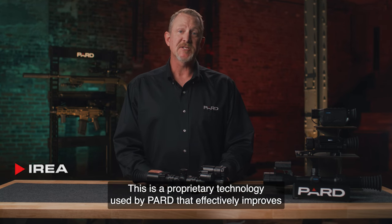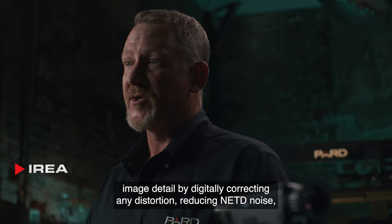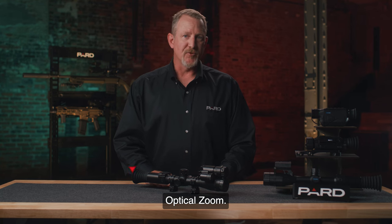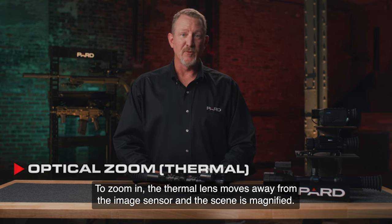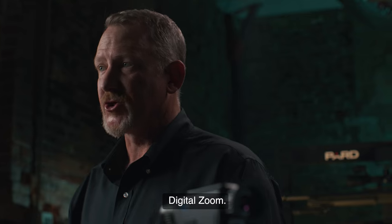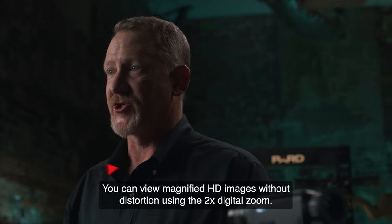IREA — Infrared Image Enhancement Algorithm — is a proprietary technology used by PARD that effectively improves image detail by digitally correcting any distortion, reducing NETD noise, and enhancing contrast. Optical zoom refers to the physical changes that occur by modifying the focal length of the target. To zoom in, the thermal lens moves away from the image sensor and the scene is magnified. The TD-32 has a 3x optical zoom. You can also view magnified HD images without distortion using the 2x digital zoom.